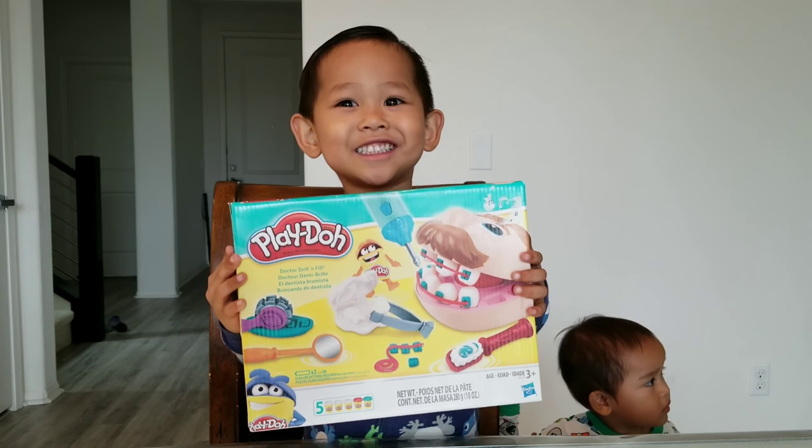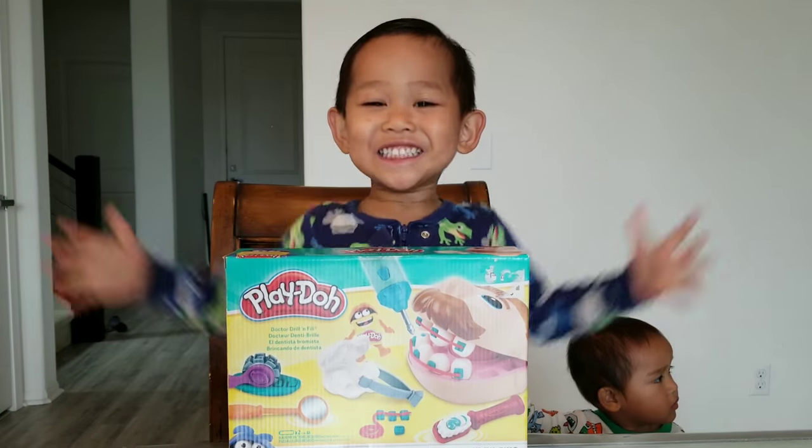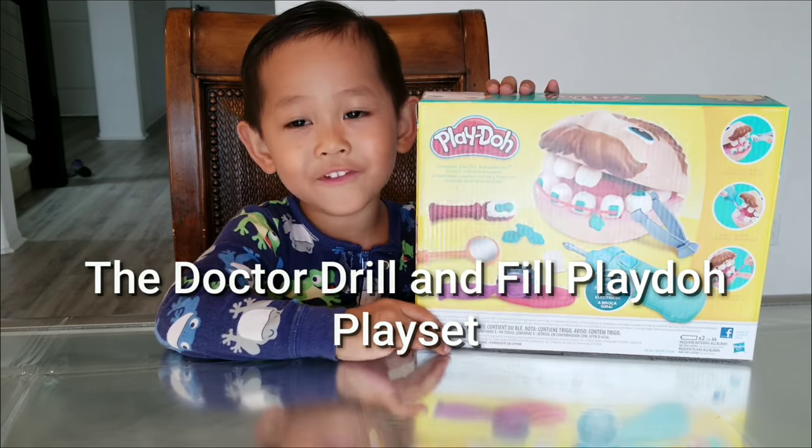Are you so excited? How much? Hi kids, today we have Dr. Drill and Phil.